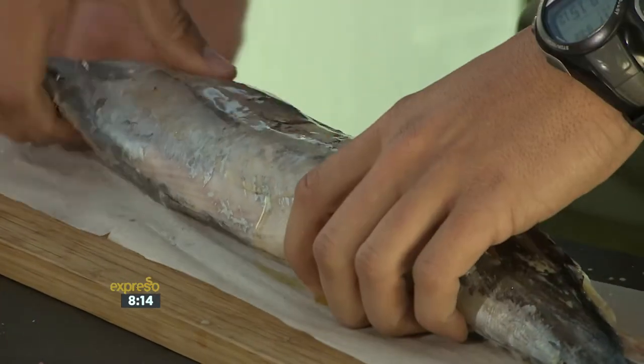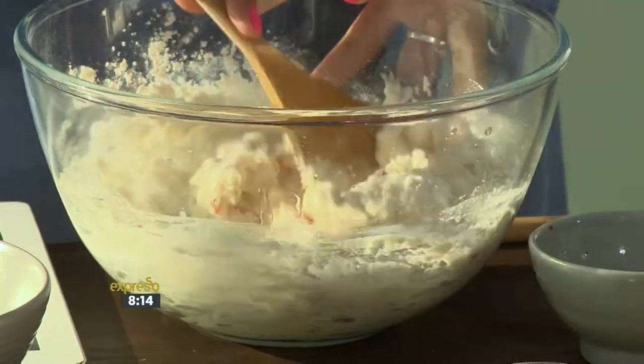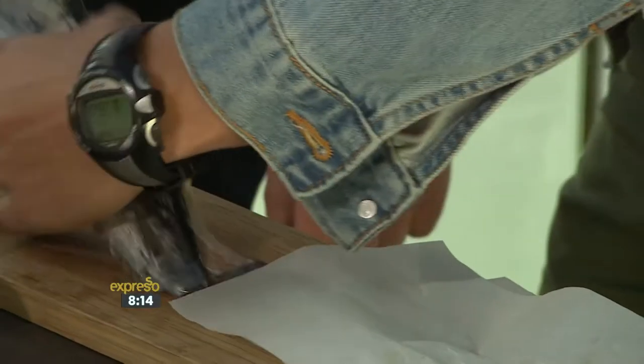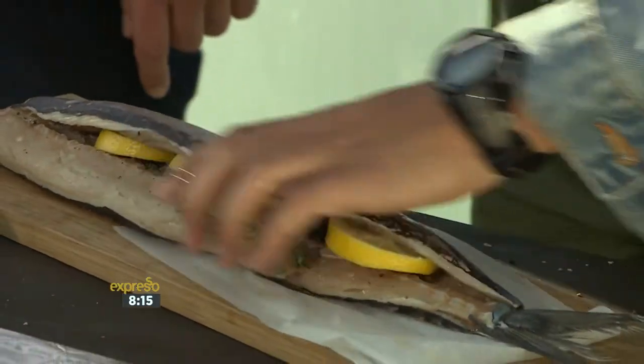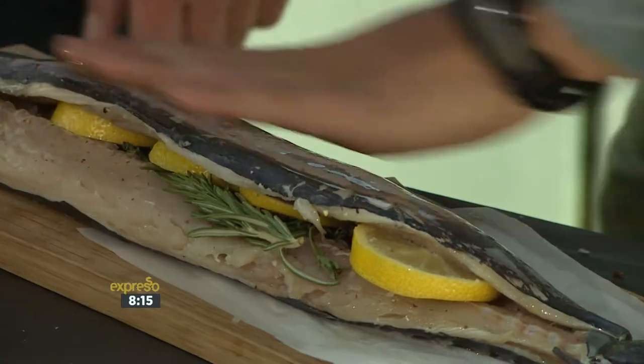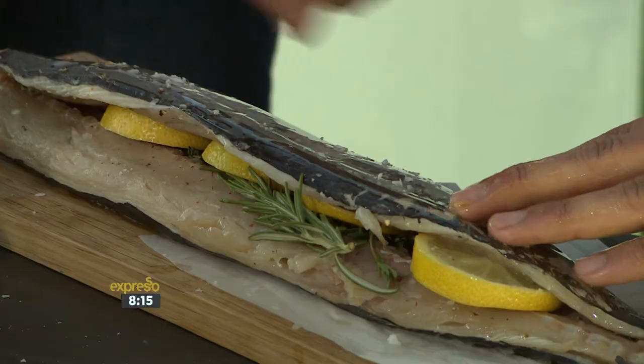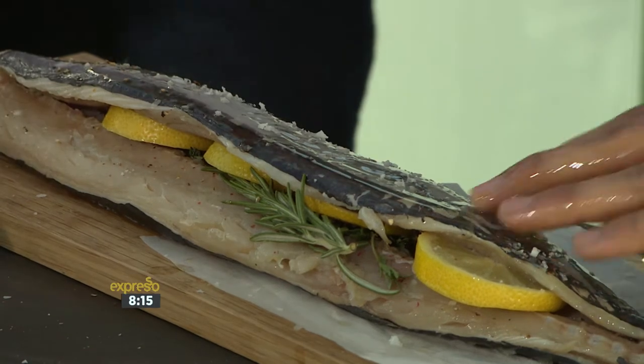Add salt and pepper to the snook, a little bit more water, and turn it over. There we go — salt and pepper. That's beautiful.